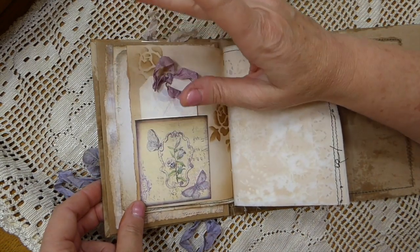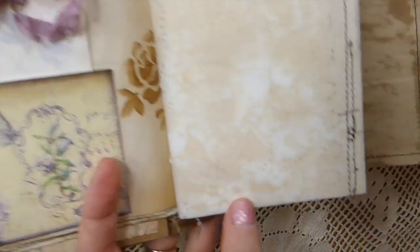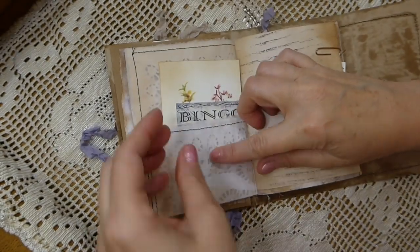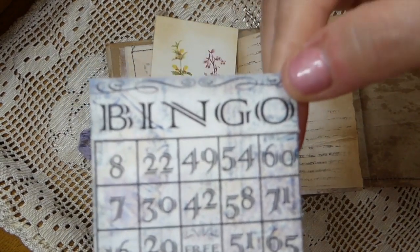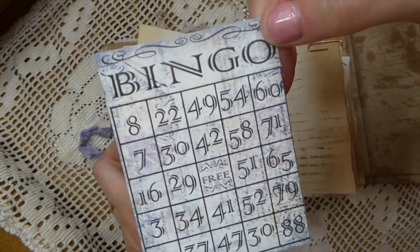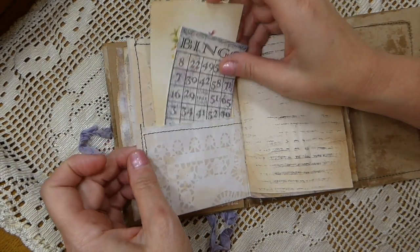I printed it at two copies per page. Here I took a tea-dyed doily and sandwiched it between baking paper so you get the variation between the white and the tea dyeing. Then I stitched around that to create a pocket. This little bingo card comes with the kit — it's this lovely color between blue and purple, very vintage looking.